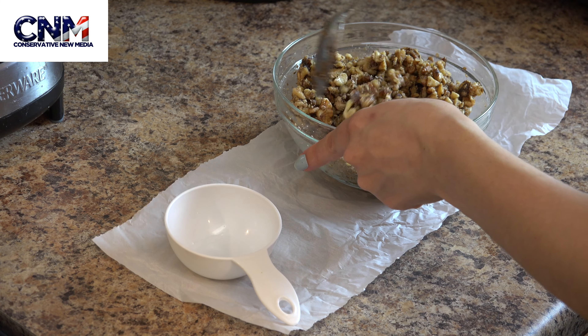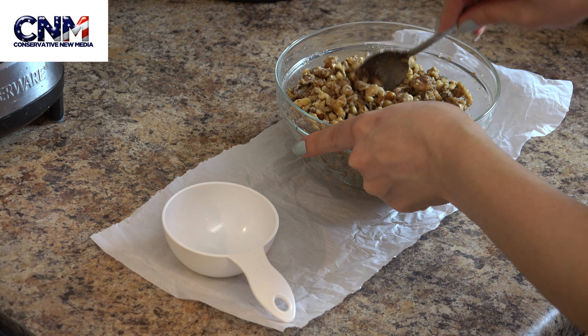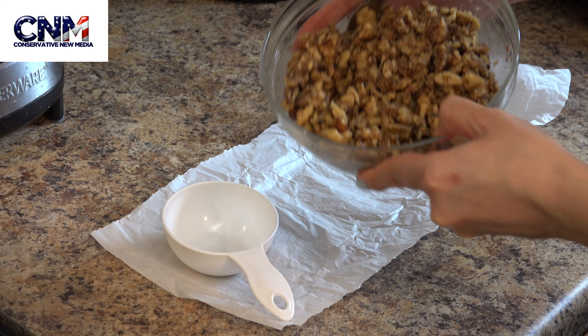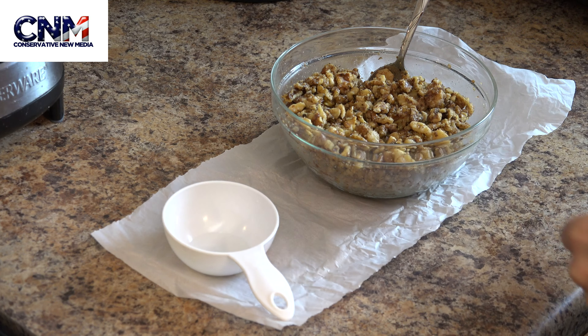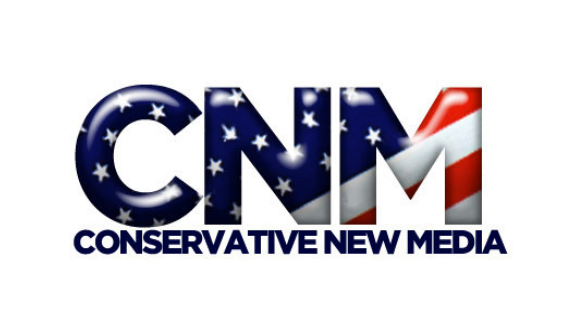Please check my previous video on how to make the atayef, because this recipe is basically to fill our atayef dough. Check my previous video on how to make the atayef and stay tuned for other videos. Thank you so much for watching — we'll see you next time.